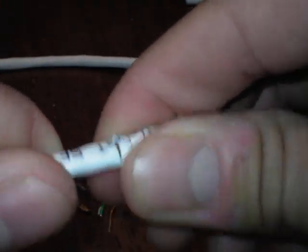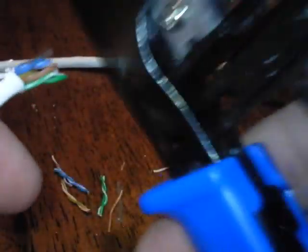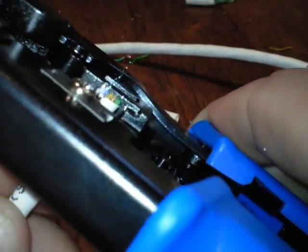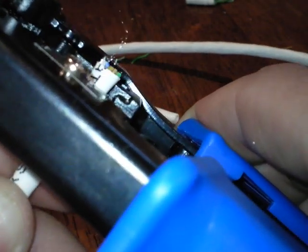Sometimes when you clamp down too hard it damages the interior wiring — see how it cut that wire? This is no good because it broke the wire. If you're getting bad connections and can't make a good ethernet cable, that's probably why. Just cut that completely off.